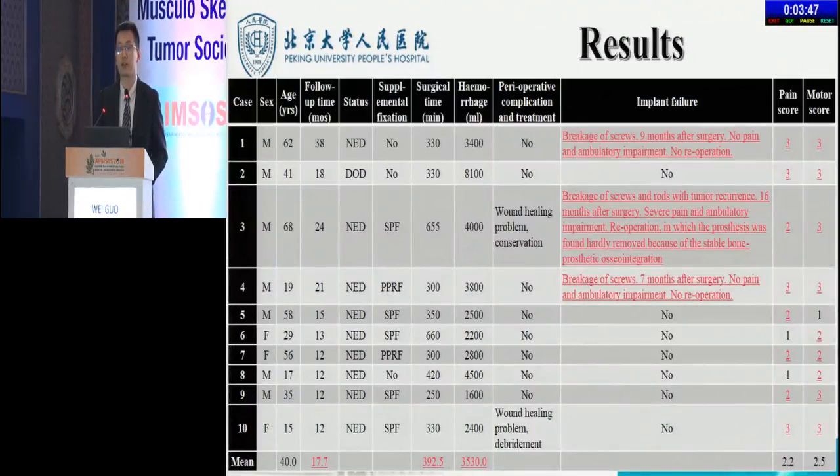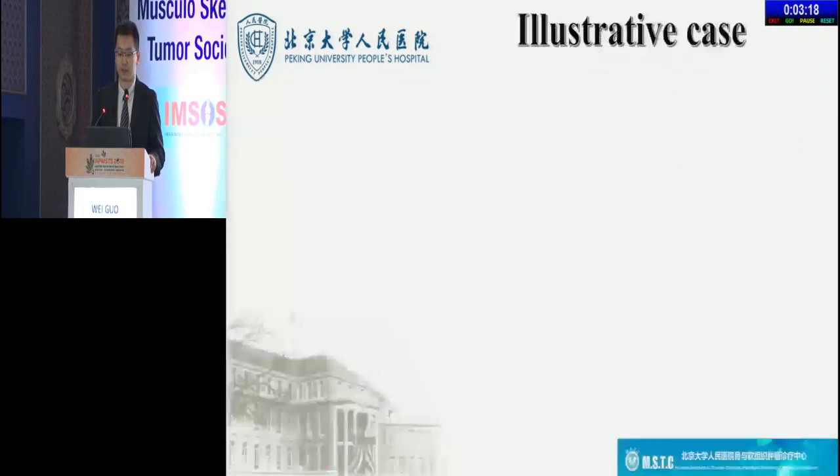All surgeries were accomplished smoothly. In the prosthesis group, after a mean follow-up time of 17.7 months, 9 patients could walk without aids and 8 patients were without using analgesics. Imaging implant failure was found in 3 patients, and all of them were breakage of screws and/or rods, of whom only one patient with recurrence received re-operation, in which rigid osseointegration was found, while the other 2 patients dispensed with re-operations.